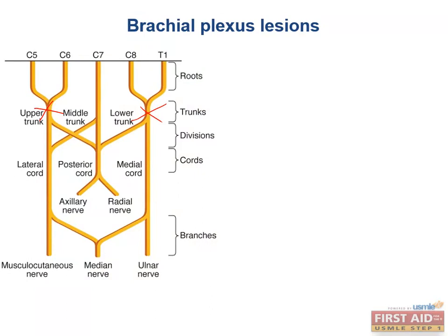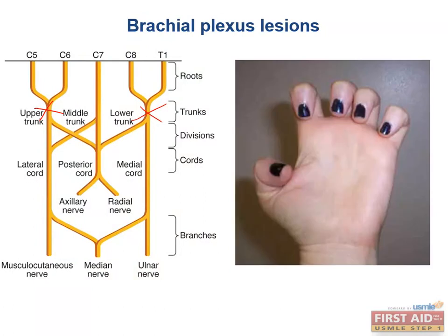More commonly, the lower trunk is injured by compression — from things like a Pancoast tumor of the lung (a superior sulcus lung cancer) or a cervical rib, which is literally an additional rib attached to the cervical vertebrae. Both upper and lower trunk injuries cause mass effect on the lower trunk, leading to Klumpke's palsy, or total claw hand.